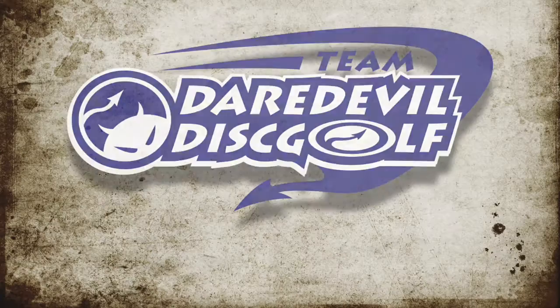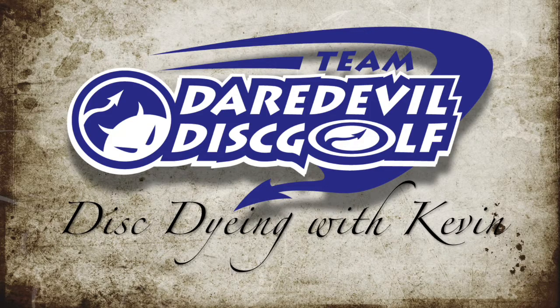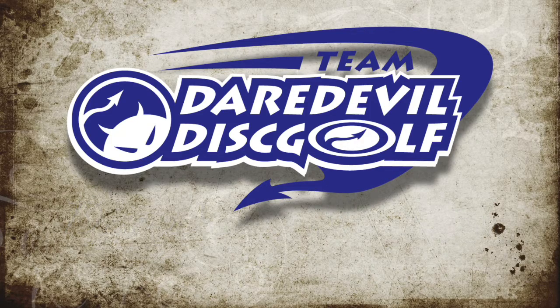Hey guys, my name is Kevin King and I'm with Team Daredevil Discs, and tonight I'm going to show you what I do to dye some discs. I find that the Flex Performance Plastic and the High Performance Plastic from Daredevil really takes a dye amazing. So I'll show you what I do. A guy contacted me on Facebook and said that he wants a custom dye, so I'm happy to oblige. I'm going to do a prototype albatross tonight.